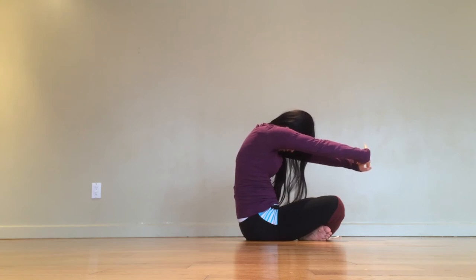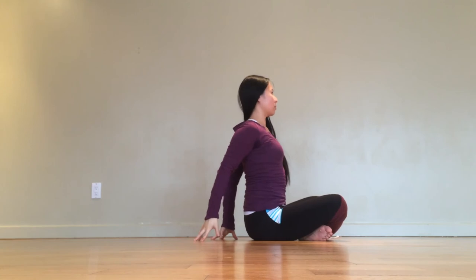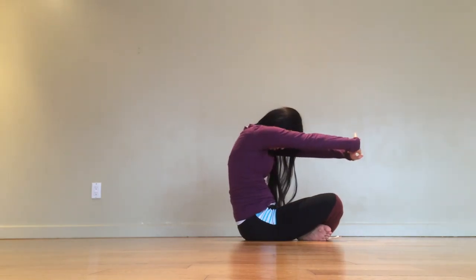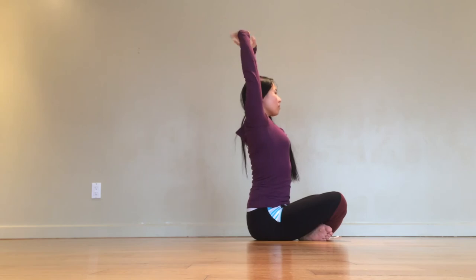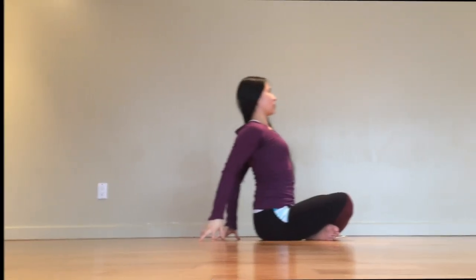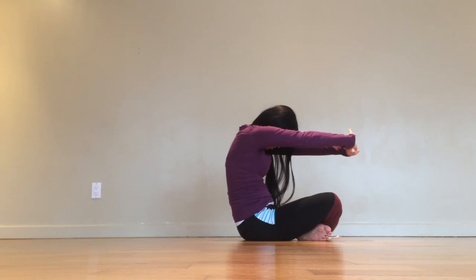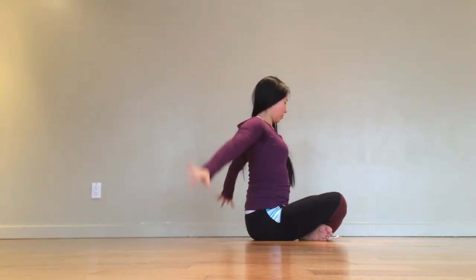Remaining in a seated position, take a few cat and cow tilts with your spine. Interlace your fingers in front of your body to round, exhaling. Reach the arms up overhead, inhaling. Exhale to drop the fingers behind you. As you inhale, puff out your chest and move like this following your long, slow breaths. Take as many or as little of these as you like — I usually like to do about five of them.